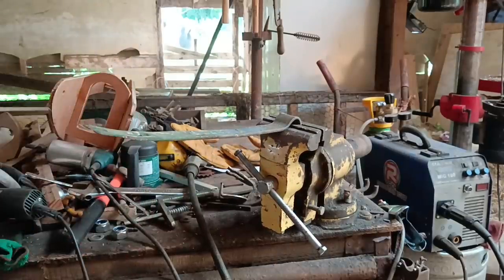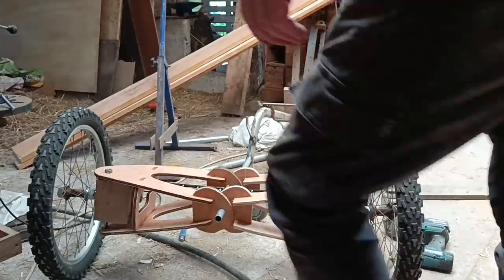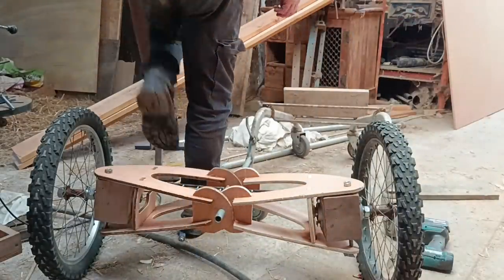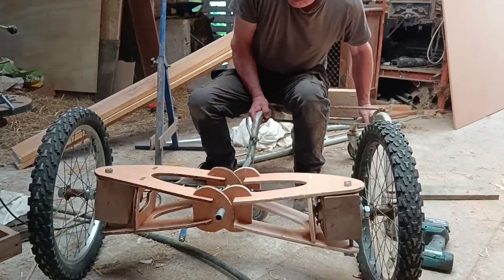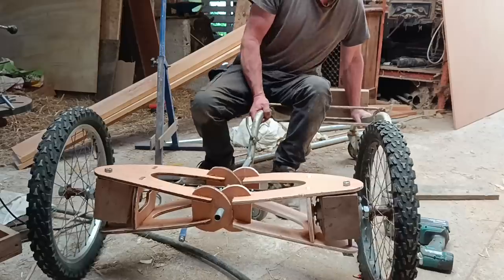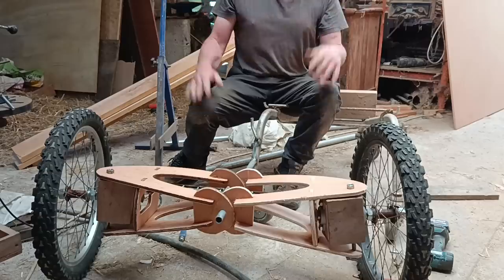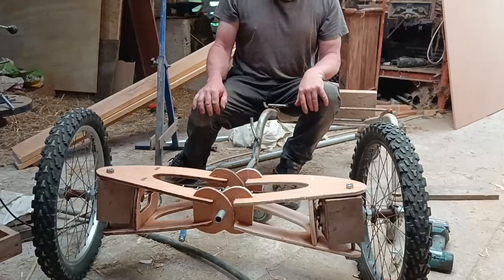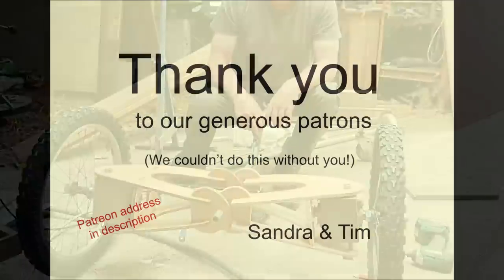The mechanics of all this is really interesting. If I'd known how complicated it is, I might not have started - but I'm glad I have, and at least now I have something full size to study. I'm wondering whether it's a bit too wide. Outside to outside of the wheels it's just on a metre. But for one person - what do you think?